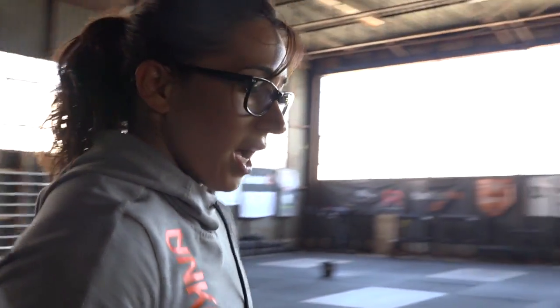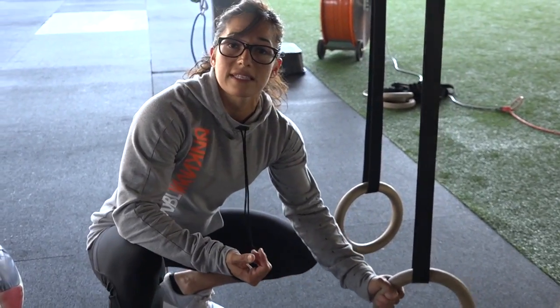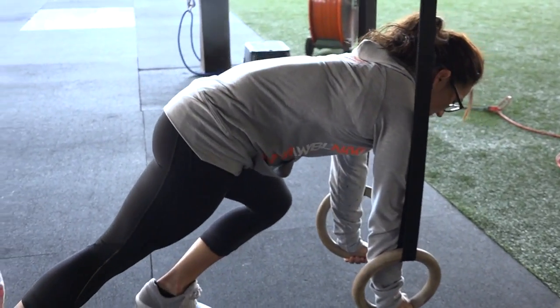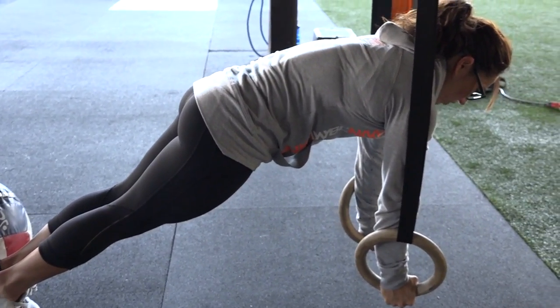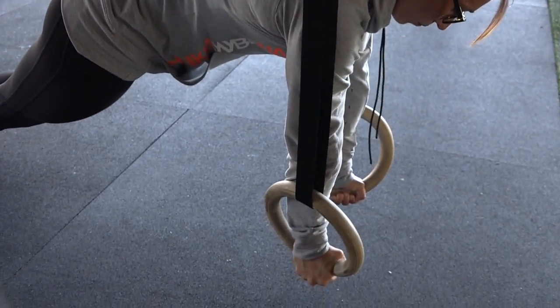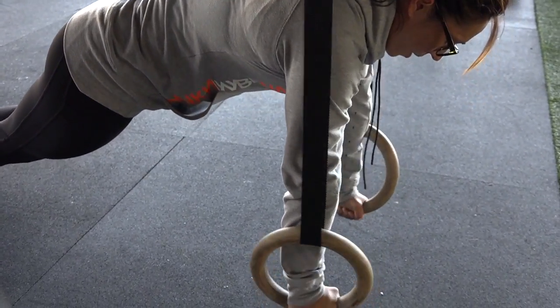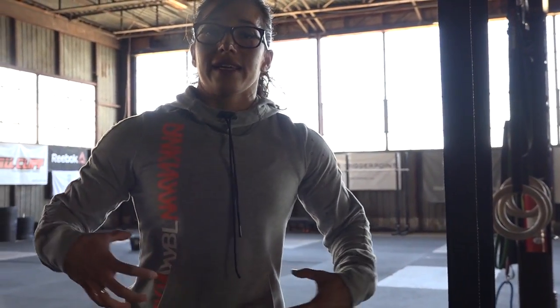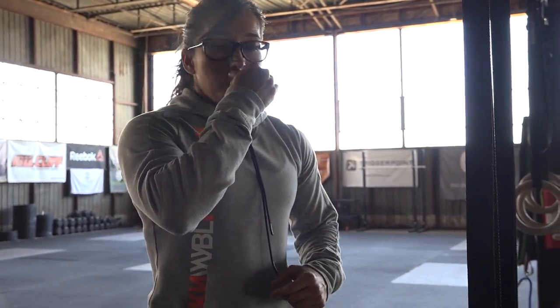The next progression is called the front leaning ring support — a plank on the rings. This creates a little bit of instability. Everything stays the same for your core: brace, tuck the tailbone, squeeze the glutes, and externally rotate to about 45 degrees, keeping the rings directly under your shoulders. We're not going outside the body — the goal is to keep the rings right under the shoulders in a good strong support while maintaining midline. As soon as you start to lose that midline, come down, rest, and go back in.